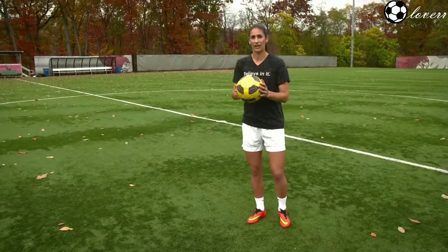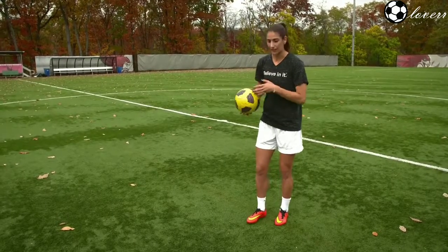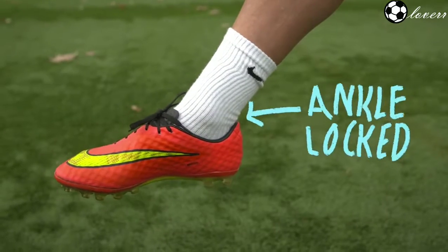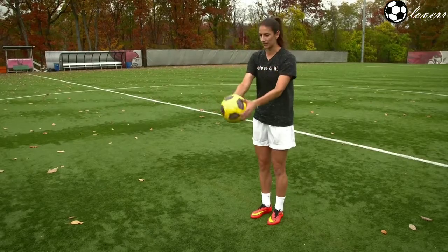So if you're a beginner, I suggest you start with the ball on your hands and just practice good technique, which means you're going to use the laces with the ankle locked and knee bent. Just start with your hands and try to hit it right back up into your hands with the laces.